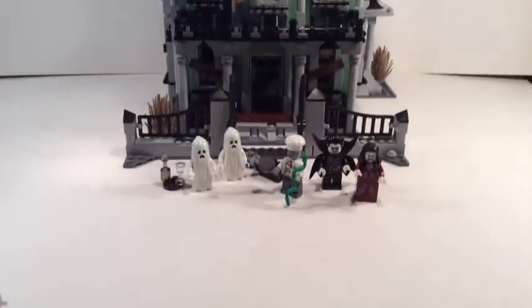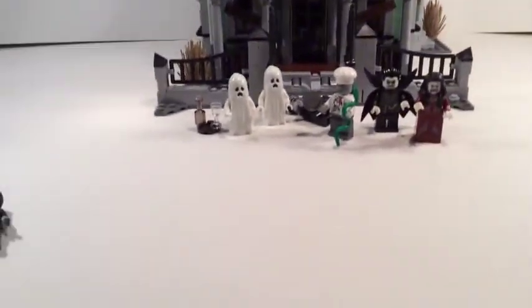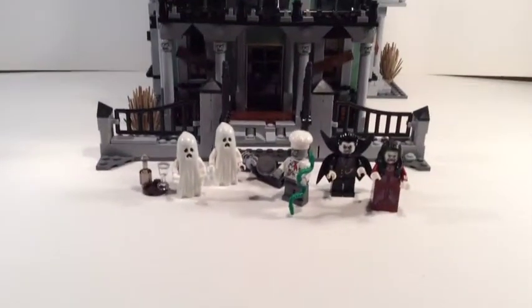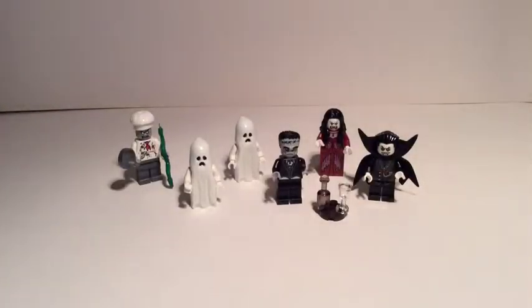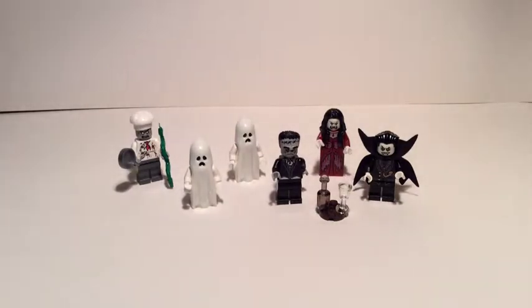Let's jump straight into the minifig review. I'm going to move the house out of the way so we can look at the six minifigures in more detail. Four of the figures have glow-in-the-dark plastic, which is cool — we started seeing that in a couple of other sets, and Monster Fighters used it quite a lot. If I turn this last light on, you should see a few glowing faces.